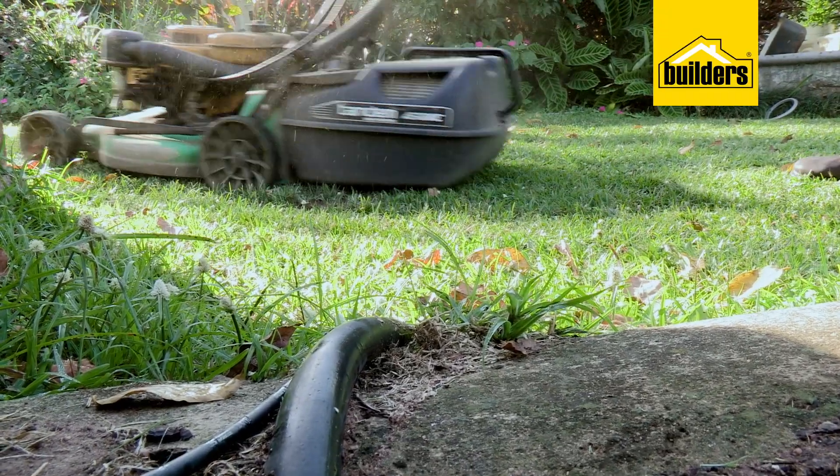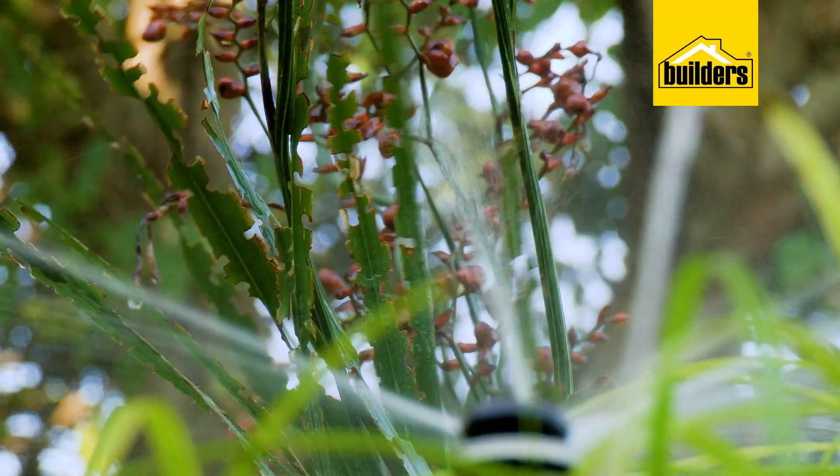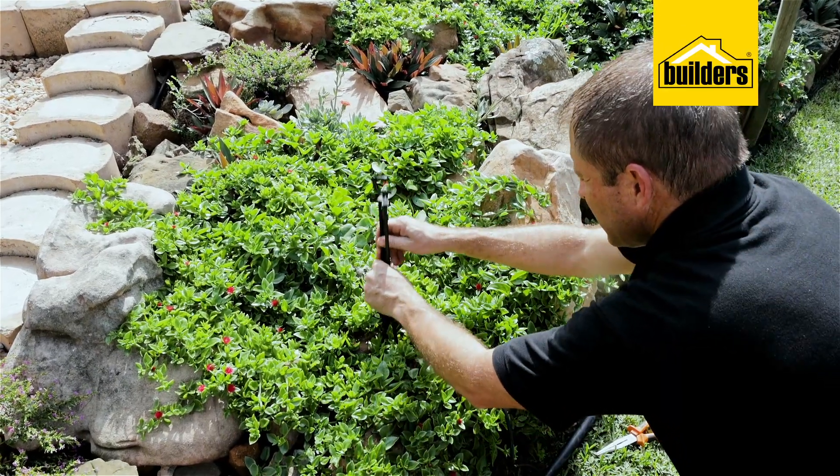Care should also be taken with weed eaters and lawn mowers, as these can cut and damage the piping — hence why buried pipes do have an advantage. There are also links in the description below to other videos that form part of an irrigation series, including how to install a basic system if you don't have one already.